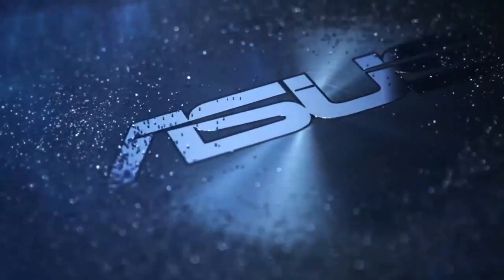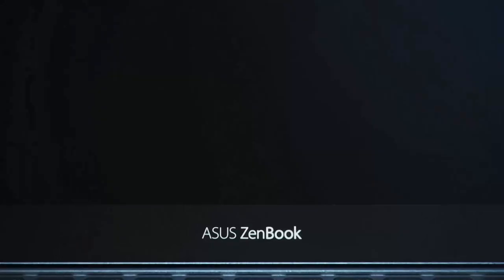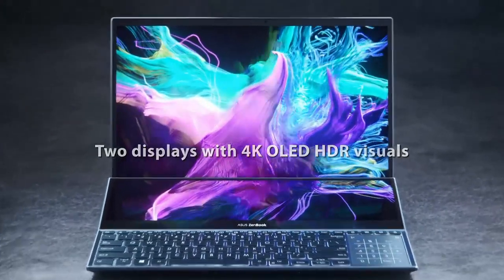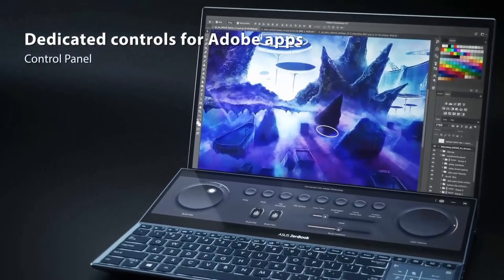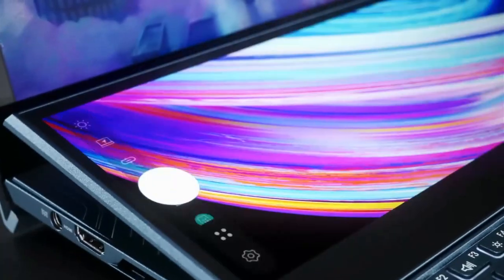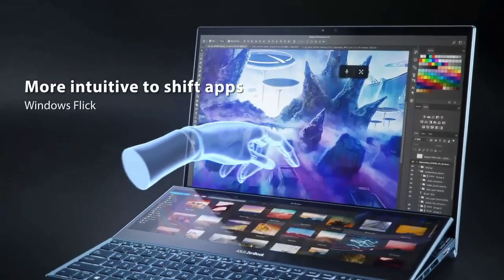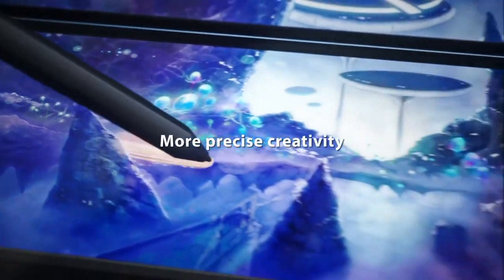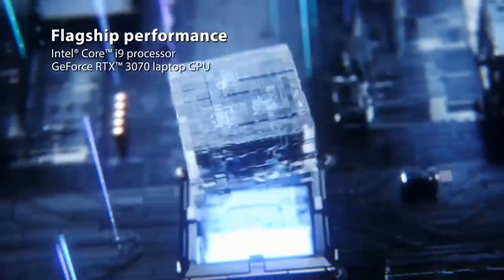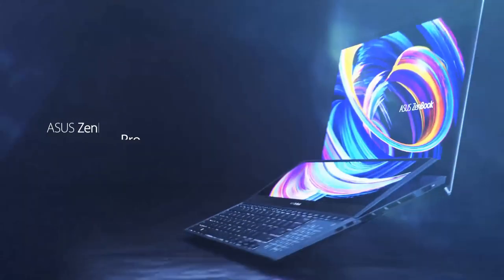ASUS ZenBook Pro Duo 15 — professional-grade performance with a 12th-generation Intel Core i7 processor, 16GB of RAM, 1TB SSD, and NVIDIA GeForce RTX 3060 graphics — a true powerhouse. Extreme durability — meets ultra-demanding military standards, giving you protection and peace of mind wherever you go. Enhanced productivity: the tilting ScreenPad Plus, a secondary 14-inch 4K touchscreen that automatically tilts up for comfortable viewing, gives you endless ways to optimize your multitasking experience. Ergonomic features with the ASUS ErgoLift stand, ScreenPad Plus, LED number pad, detachable palm rest, and ASUS Active Stylus pen. Complimentary 3-month Adobe Creative Cloud subscription with purchase.